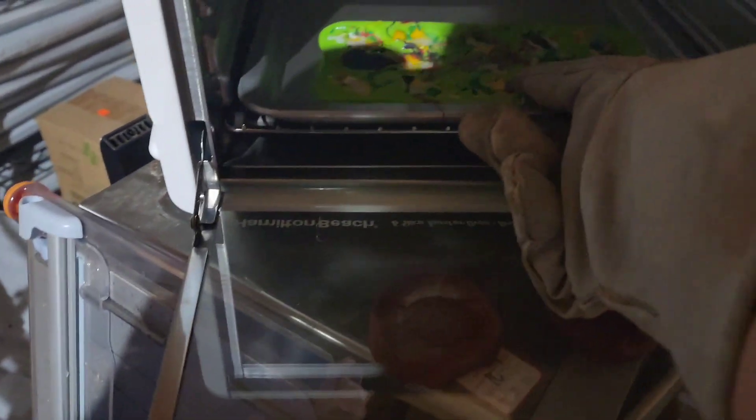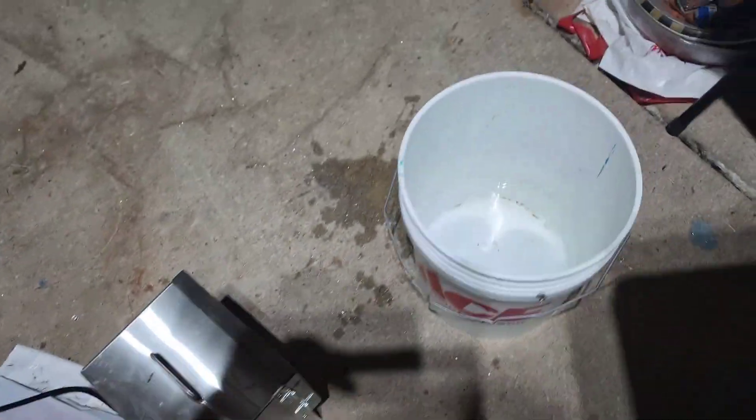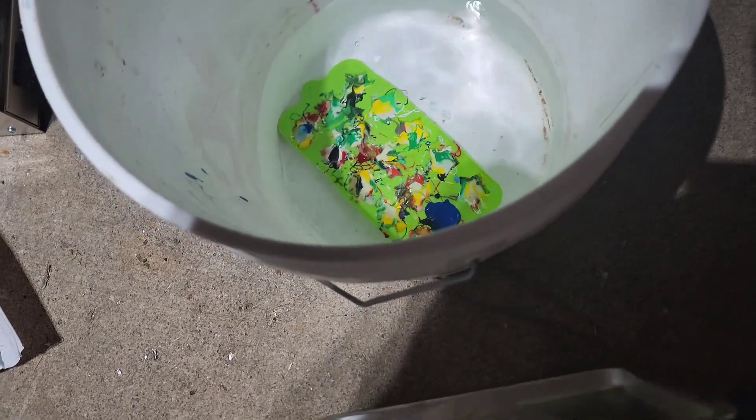Because I have no patience, I'm gonna cool these off with some water — I'm in my metalworking place, and that's what I do with metal, so that's what I'm gonna do with plastic.